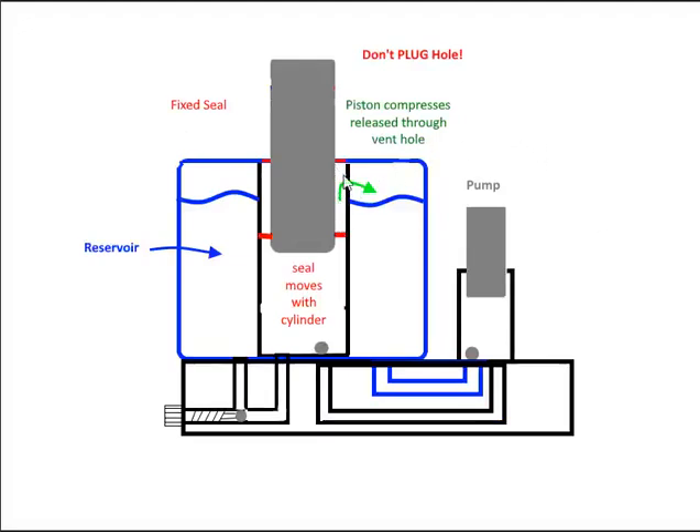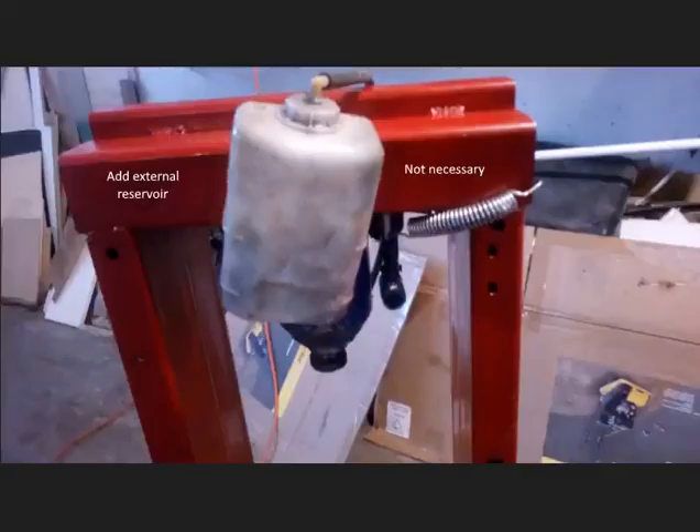What you need is a way to release the pressure in that space back into the reservoir. Another thing I came across was people adding an external reservoir to the cylinder. I tried that — using an overflow reservoir from a Honda or Toyota — and it didn't work. You don't need it. It just fills the whole thing with fluid and causes more problems. You need a little bit of air in there to allow compression.